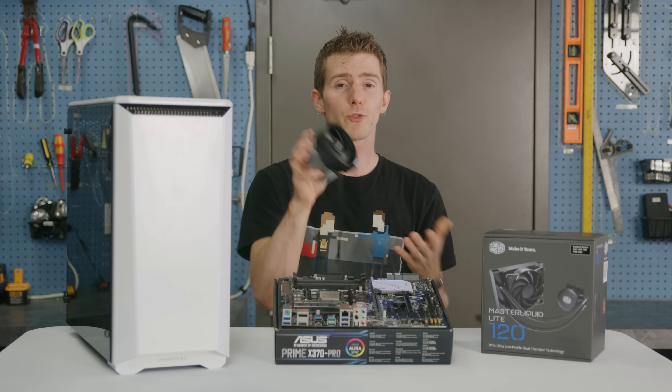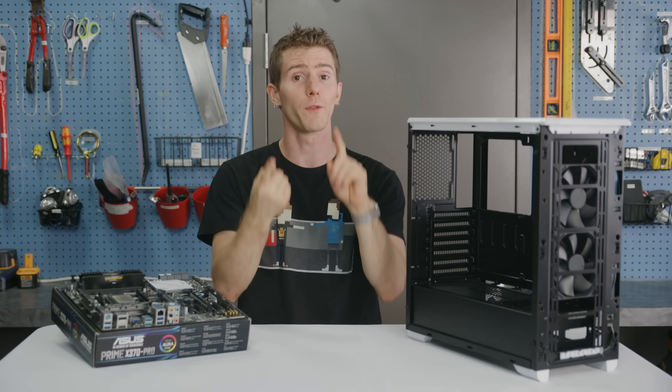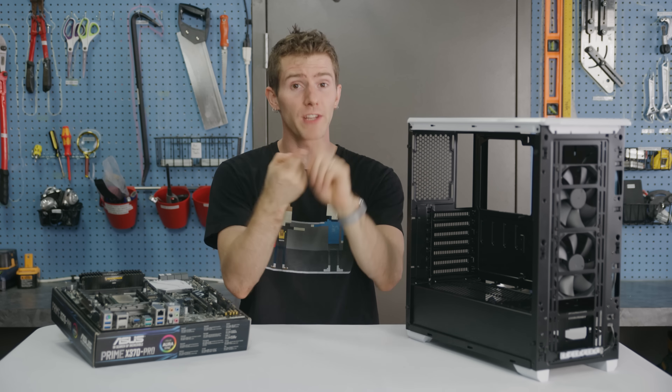An AMD Ryzen CPU can be paired with any one of four chipsets. X370 is the top-end one, with support for SLI, and is the one used by the ASUS X370 Pro — our motherboard of choice. But this is a bang-for-your-buck build, so why not get a performance-tier B350 board like the ASUS Prime B350 for half the price? It would still be overclockable and only has two fewer PCIe lanes. Well, we wanted to benchmark our system in both single graphics card and SLI configurations, so we'll provide parts lists for both options at the end of the video.